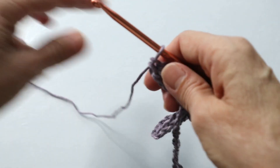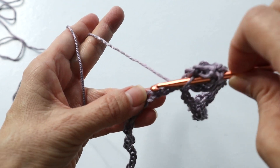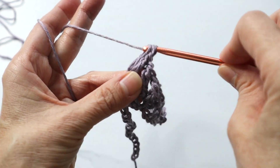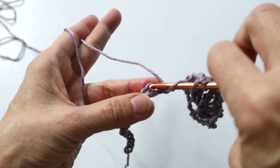So now we're going to skip three and then do a triple in the fourth chain - only one. Skip three and then do five triples into the fourth chain.